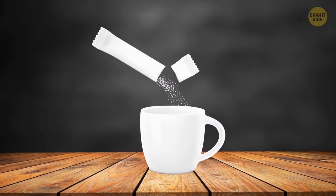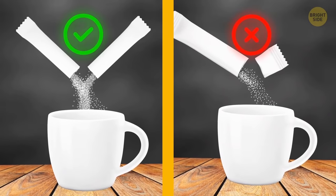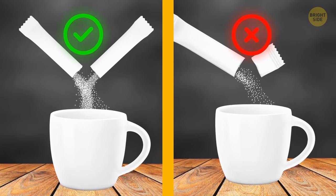You don't have to tear off one of the ends of stick sachets of sugar or salt. Instead, tear them down the middle. It's much easier and will leave you with fewer bits of paper.